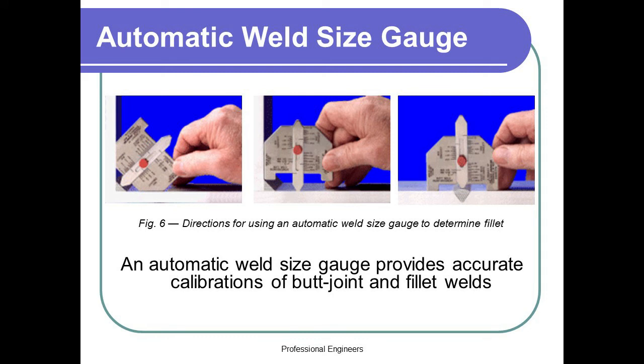Automatic Weld Size Gauge. An automatic weld size gauge provides accurate calibrations of butt joint and fillet welds.